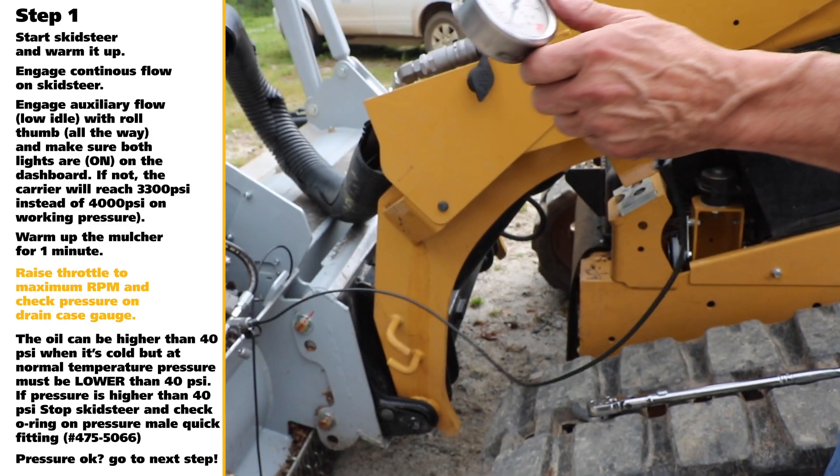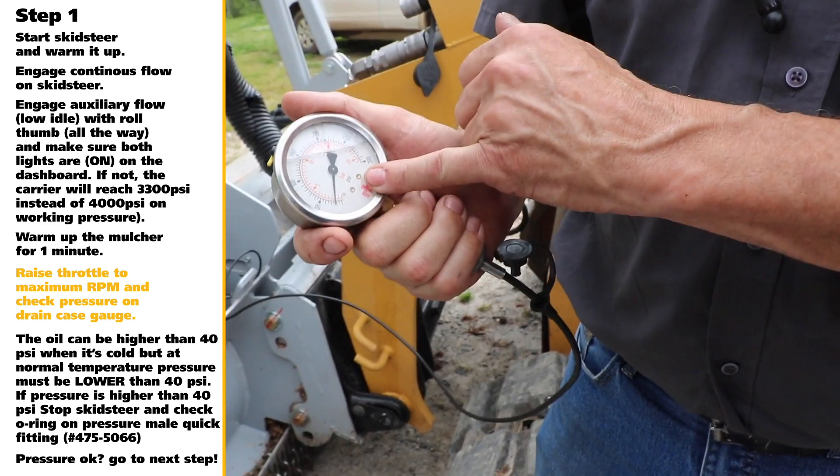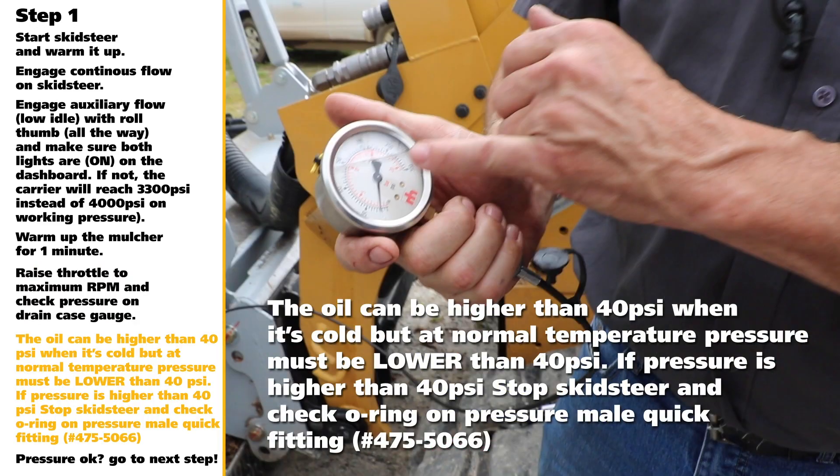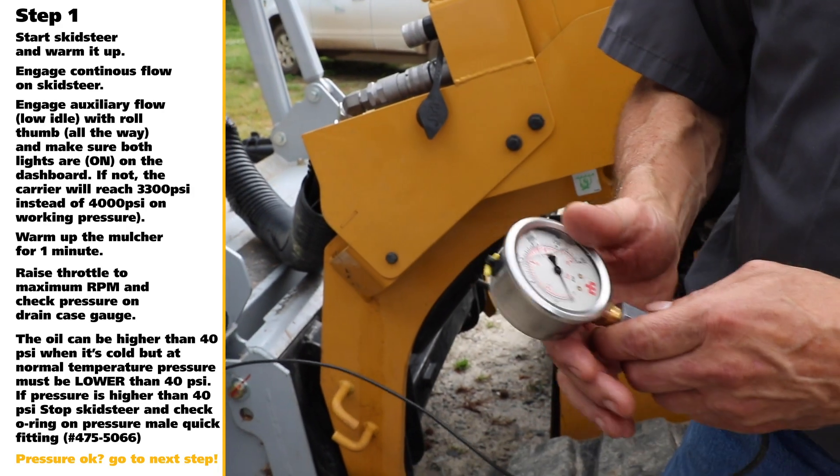Raise the throttle to max RPM and check the pressure on the case drain 300 PSI gauge. The oil pressure can be higher than 40 PSI when hydraulic oil is cold, but at normal temperature pressure must be lower than 40 PSI. If oil pressure is higher than 40 PSI, stop the skid steer and check the CTL O-ring on Pressure Mail Quick Fitting number 475-5066. If the drain pressure is okay, proceed to Step 2.